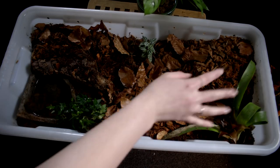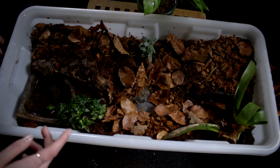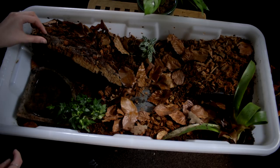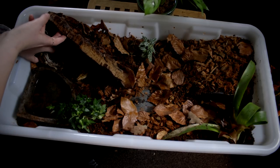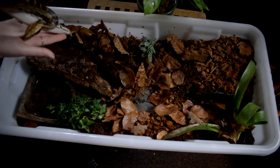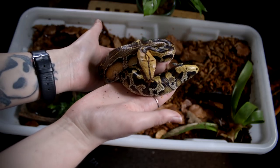Over here is one hide — that's the hide in the cold end. Morrigan really doesn't use that; I haven't seen her using it. I check on her once every day, either in the morning or in the evening. Usually she's down underneath here, so let's have a look. We were lucky — hello pretty girl, come on out. There she is! How beautiful is this girl, and she's grown a lot too!